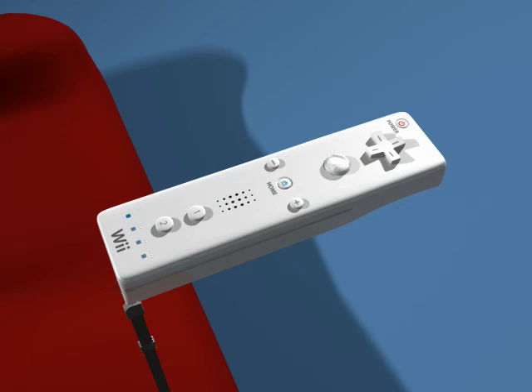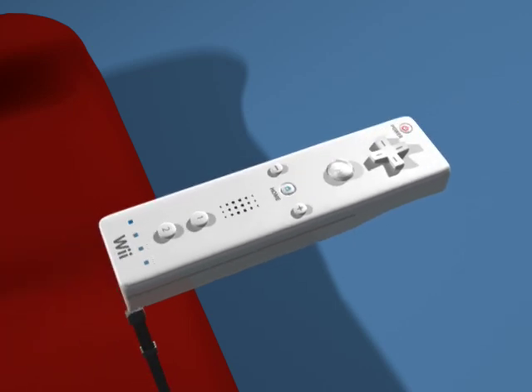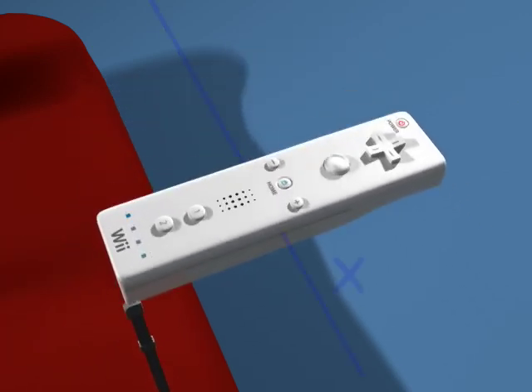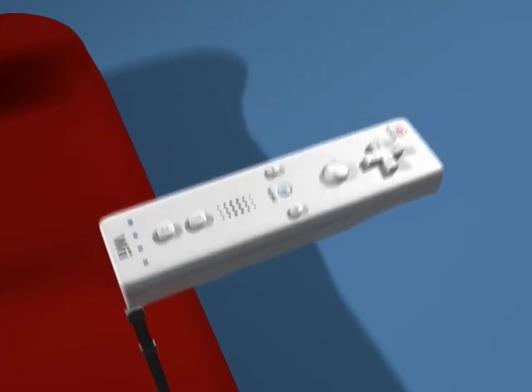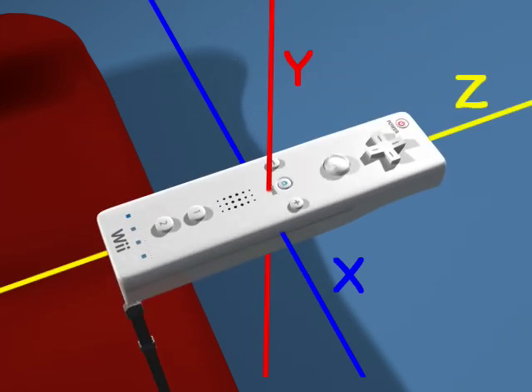The directions the accelerometer can detect include front-to-back, or the Z-axis; side-to-side, or the X-axis; and up-and-down, or the Y-axis. It uses these three forces to calculate exactly what direction a force applied to it is traveling.